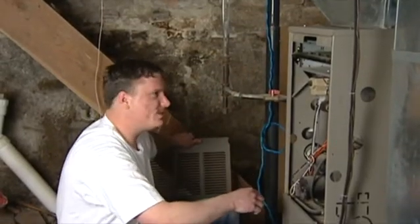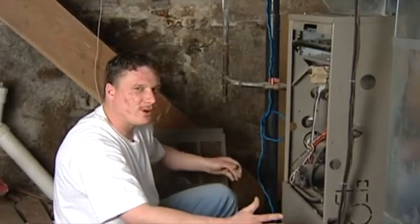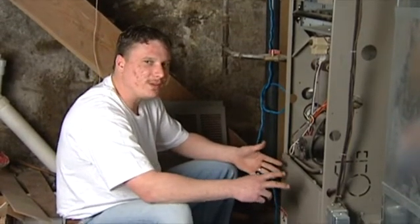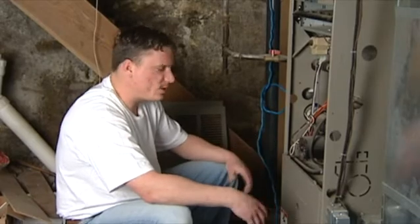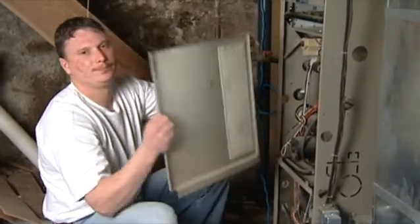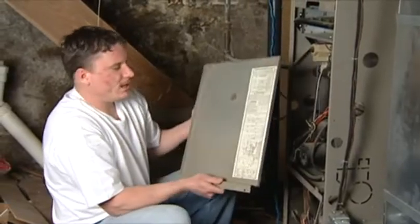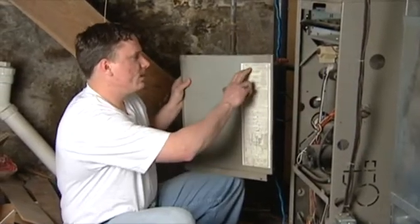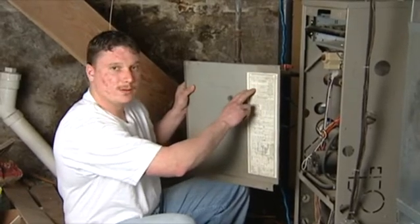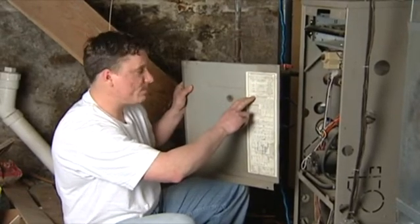Now when you take these doors off, you don't have to worry about getting electrocuted or anything, because there's a safety switch built into these doors where you're pretty safe. Take off the bottom door and inside this door the installer or service manual is going to tell us different things you might have problems with.